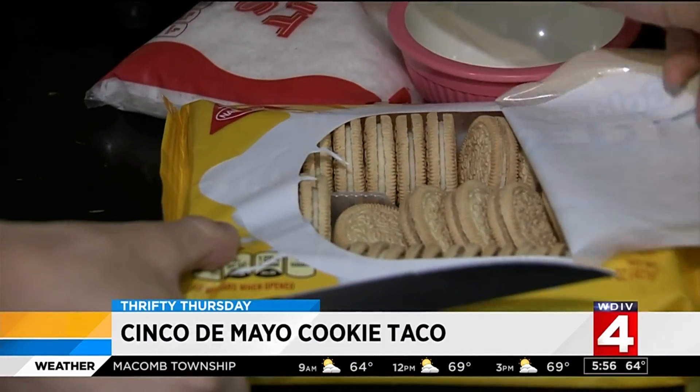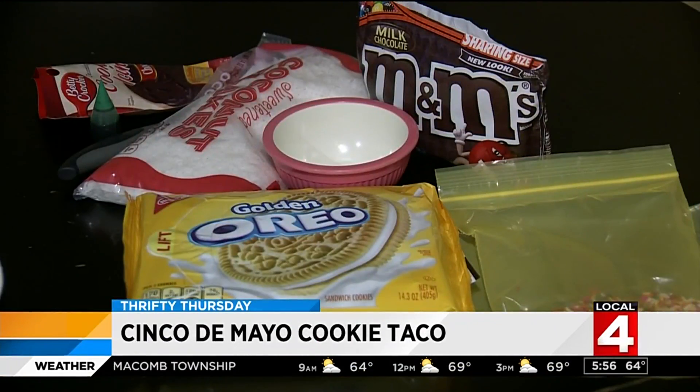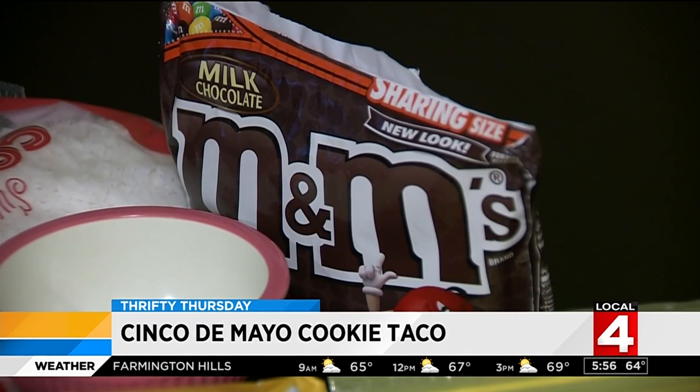Here's what you need: a package of Golden Oreos, chocolate frosting, sweetened coconut, green food coloring, sprinkles, and red M&Ms.